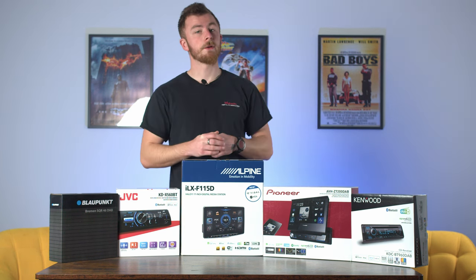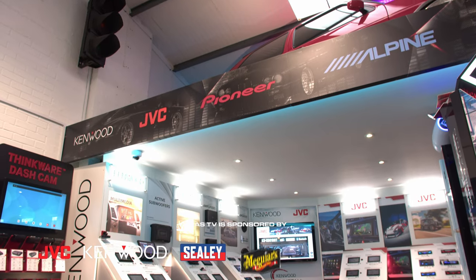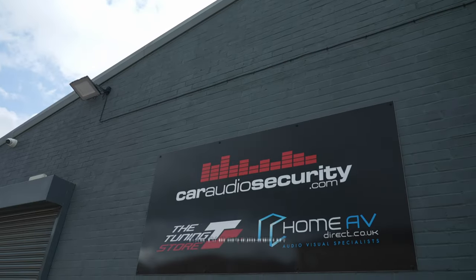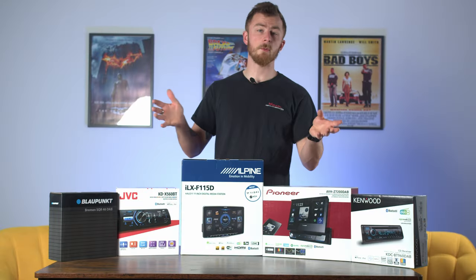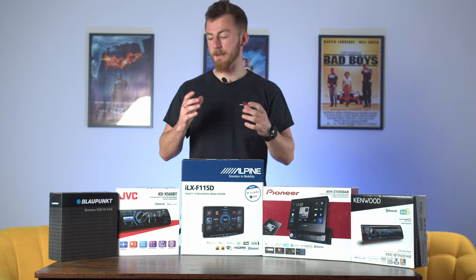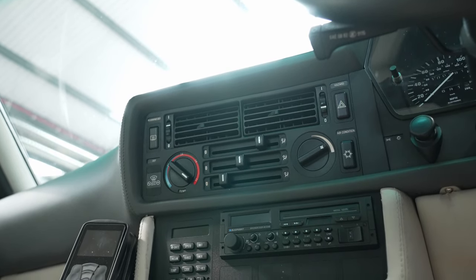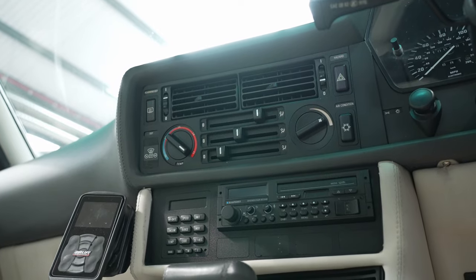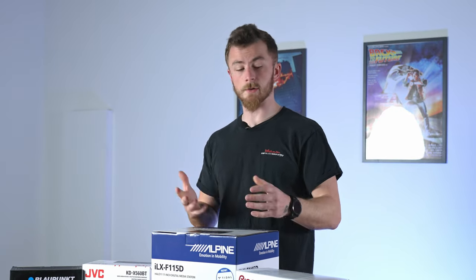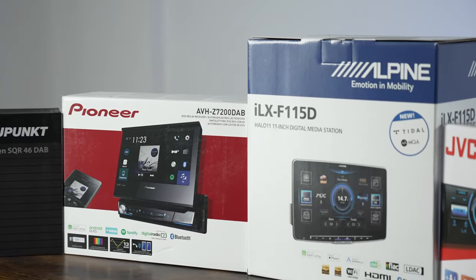Hey guys, it's Blade from Car Audio Security. Today we are looking at five different types of single DIN head units. Single DIN head units are widely regarded to fit in most older vehicles — single DIN meaning it's half of a double DIN. They're generally fitted in older vehicles such as Mark 2 Golfs and older Peugeots, but nowadays there's a wider variety of single DIN options available.